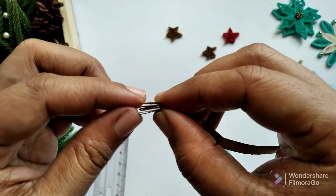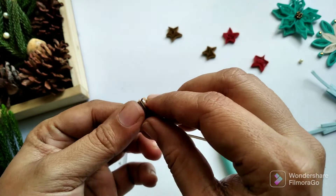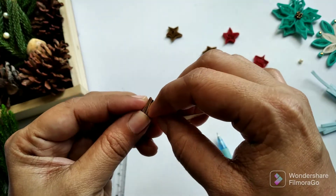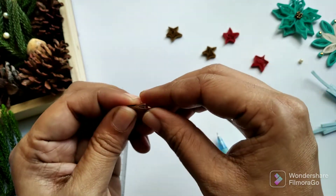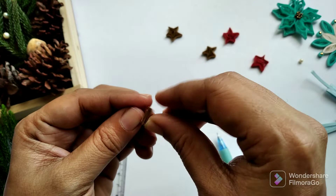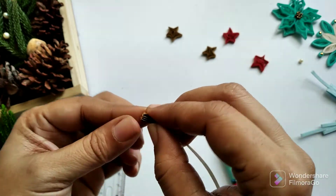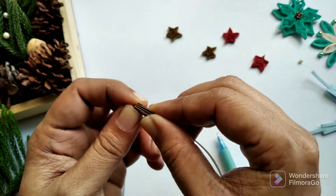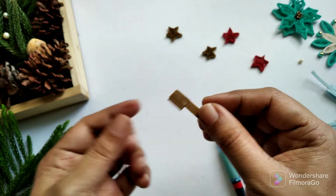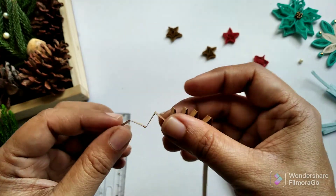Make sure they all get aligned straight. You can of course do this without the help of a tweezer or a scale. If you want your star to be smaller you can go with a smaller measurement — it's just up to you. It is not necessary to use a ruler; you can just take a single measurement and bend them in a zigzag manner.